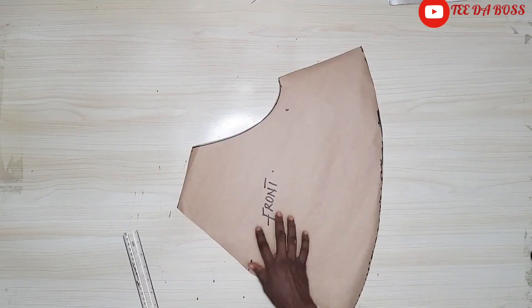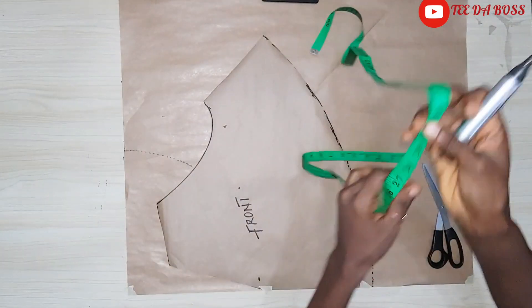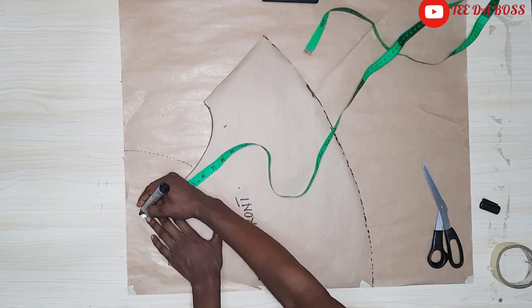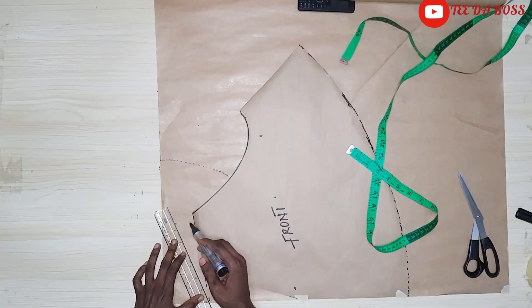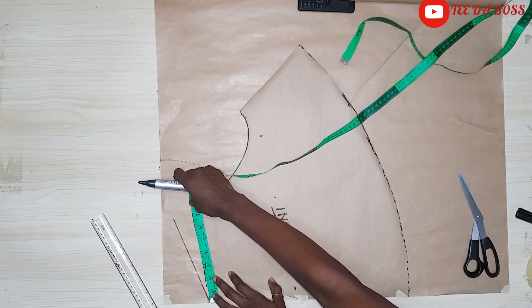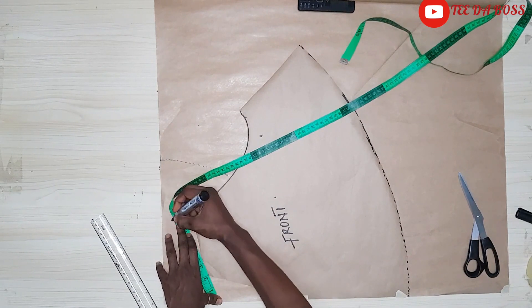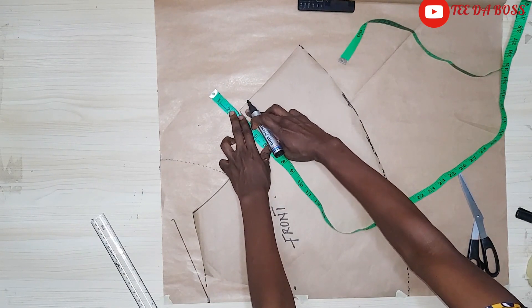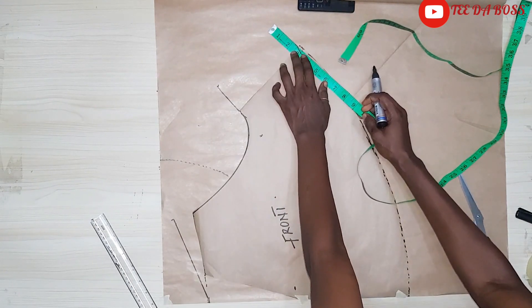That's the front pattern done. Next I'll cut the back. I went ahead and placed my front pattern onto a fresh pattern paper. For the back pattern, the back is going to be higher than the front by one and a half inches, as we do for normal shorts. I'm extending that line to connect the new waistline. I'm checking that the front and back meet at the same line — both measuring seven inches. Then I'm extending the crotch line by two and a half inches and ruling a straight line, doing the same at the bottom.